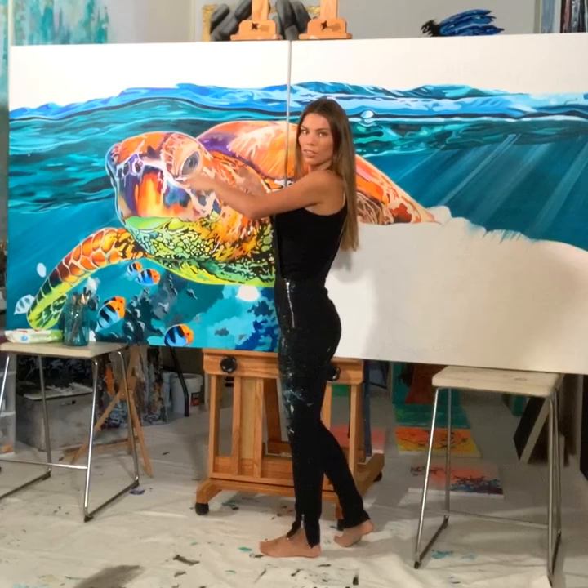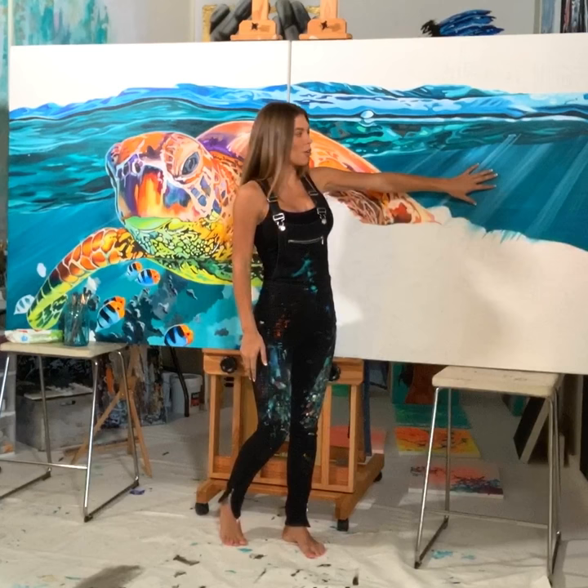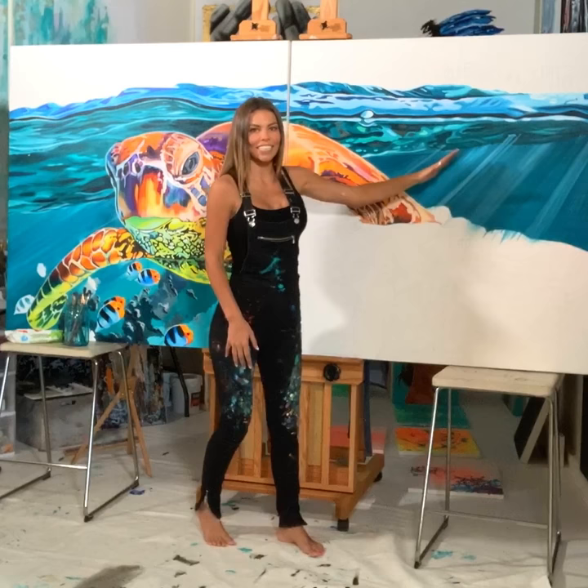Alright, so the turtle piece is all oil. The background is all acrylic. So I'm using lots of vibrant colors. And if you remember a couple weeks ago, I showed you guys how to do the water, the rays coming through the water. So now you kind of see it a little bit more, what's going on up here.